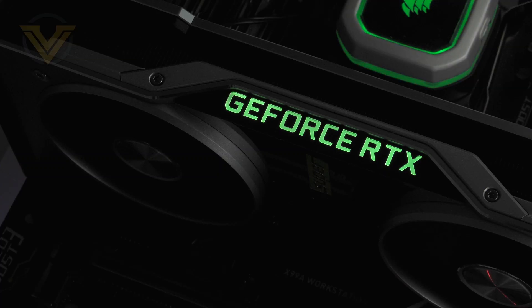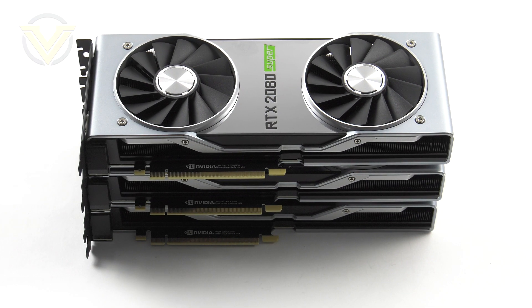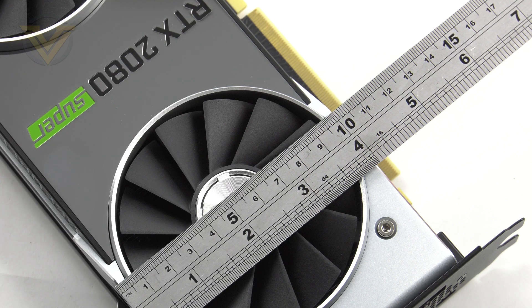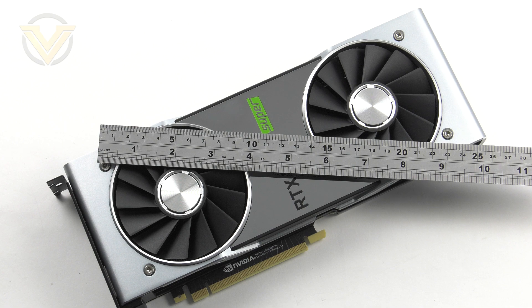This wouldn't be a graphics card without some LED lighting, and the 2080 Super has a subtle approach with the GeForce RTX branding illuminating when powered on. There is no size difference between the 2070 Super, 2080 Super, and original RTX 2080. The 2080 Super measures 266mm in length, just over 96mm in width, and 38mm in height — not the largest card but worth noting if you have a small case.